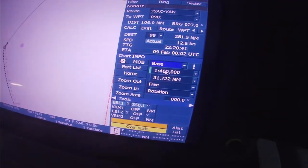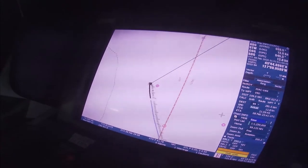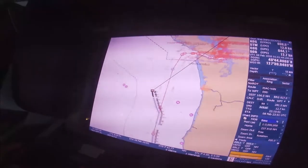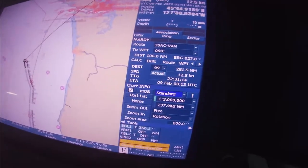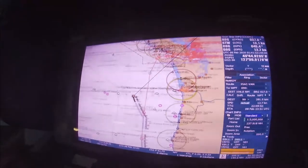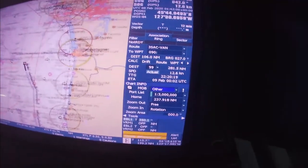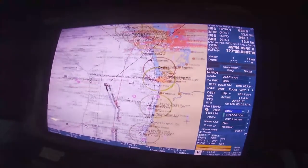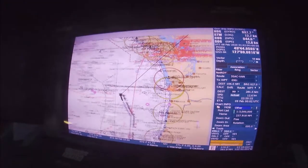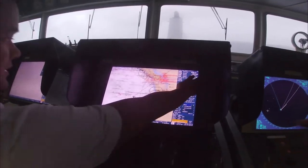On the base display you can only see a basic open chart with no other writing. On the standard display you can see a little more data inside the electronic chart. But we should always use the full display so that it will show all the information that a navigator will be using.